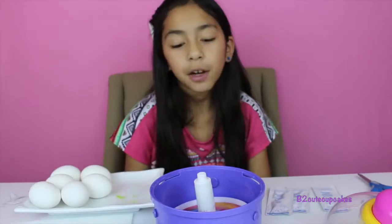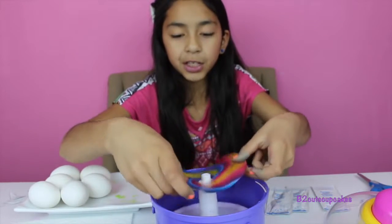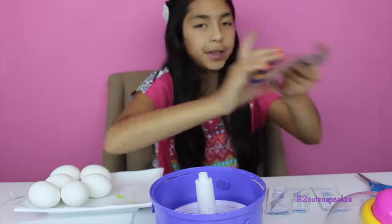I have this egg carton and I'm going to put my egg in the egg holder. There's our first egg. Now I'm going to move on to my next egg, but I'm going to change the disc to this one.